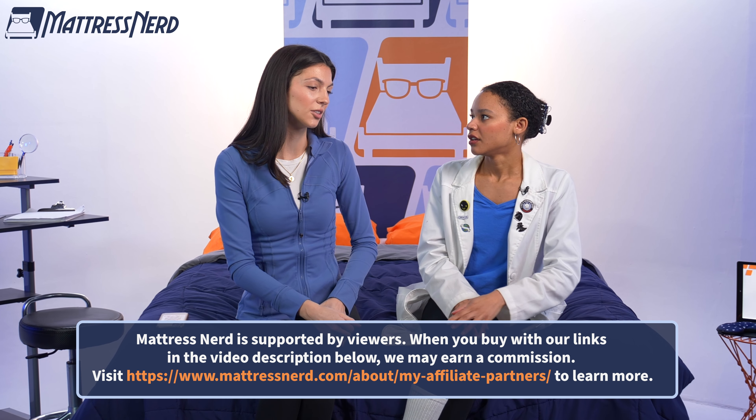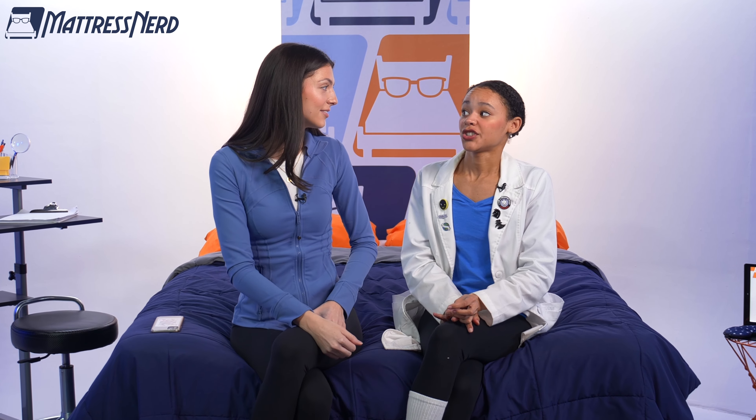That's kind of how we have a job, because a mattress topper is like a band-aid to the bigger problem. You don't have to drop a bunch of money to get a new mattress. Guys, I've been rolling this entire time — we should just say that in the intro. Don't forget to hit that subscribe button and let's get started.